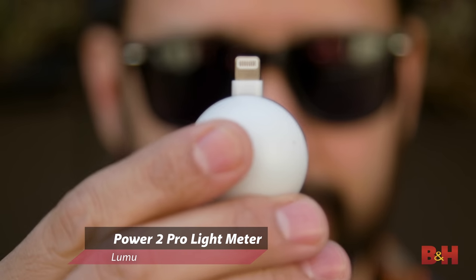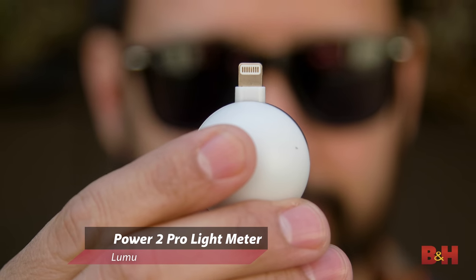This is the Luma 2 Pro. It snaps right into your iPhone through the lightning connector, and with the Luma light metering app, gives you a full-featured light meter right on your iPhone.